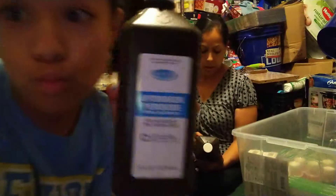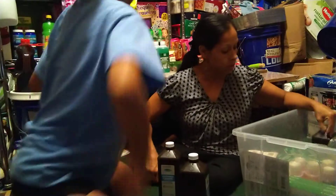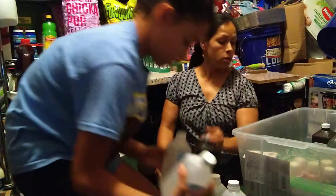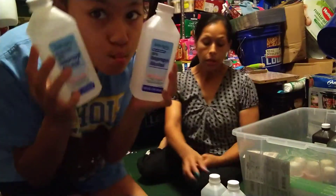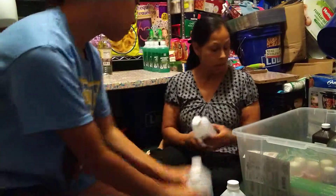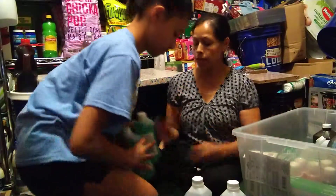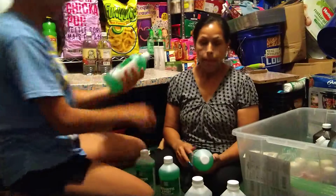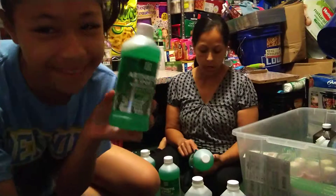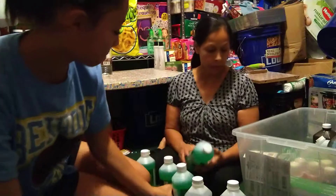The next item is hydrogen peroxide — this is a 32 ounce. Buy these, you guys — this is to clean your wounds. Then I got some alcohol. This is not the 100% alcohol, but for a dollar it's 16 ounces and it's 50% alcohol. I've never seen this one before, but this is for arthritis and sports with wintergreen — it's 18 fluid ounces.